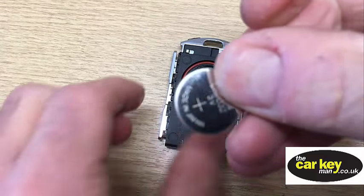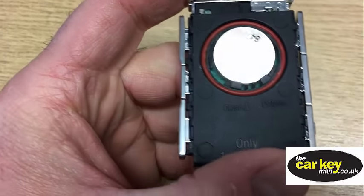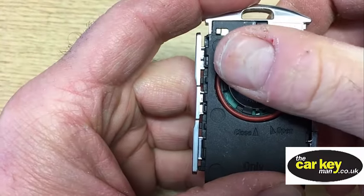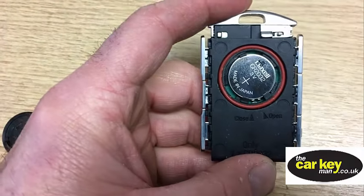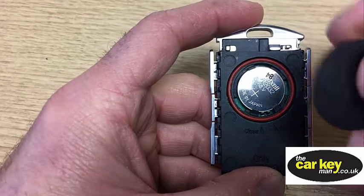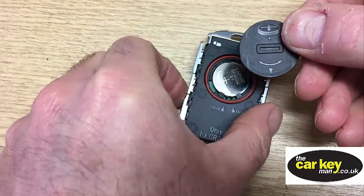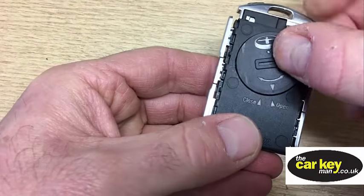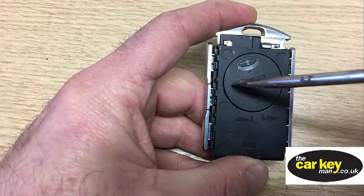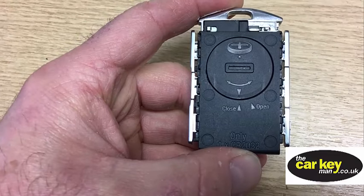Here's our replacement battery, and we're going to slide that in there under these two tabs. These are the two tabs that it slides underneath, so be careful not to break them. Slide it under, then put your battery cover back on. You need this little arrow to line back up with the open position, and that should just push down. Then give it a little twist to lock it into the closed position.